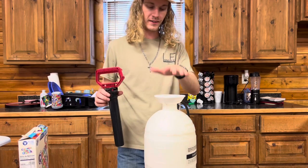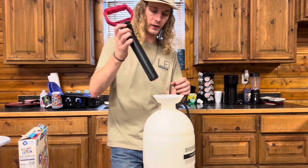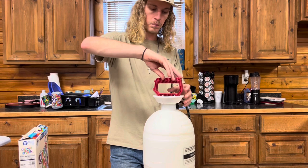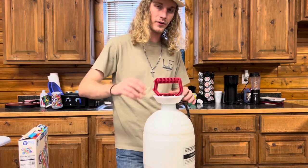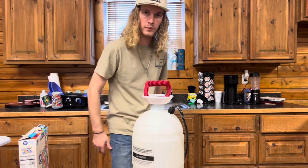Disclaimer: this is not the sprayer we sell at Long Feed and Seed — this is just one that we had laying around the house, one we'd already bought. But if you need a sprayer we also sell those. All right, let's go kill some bugs.